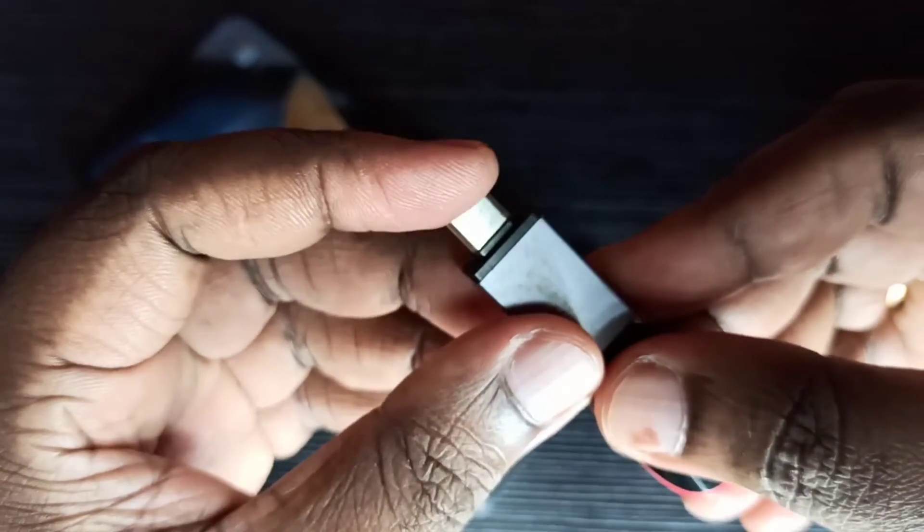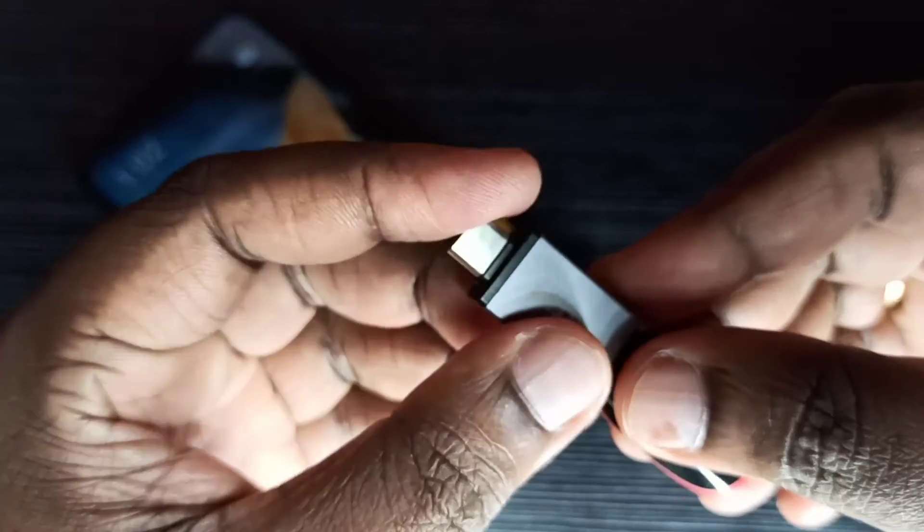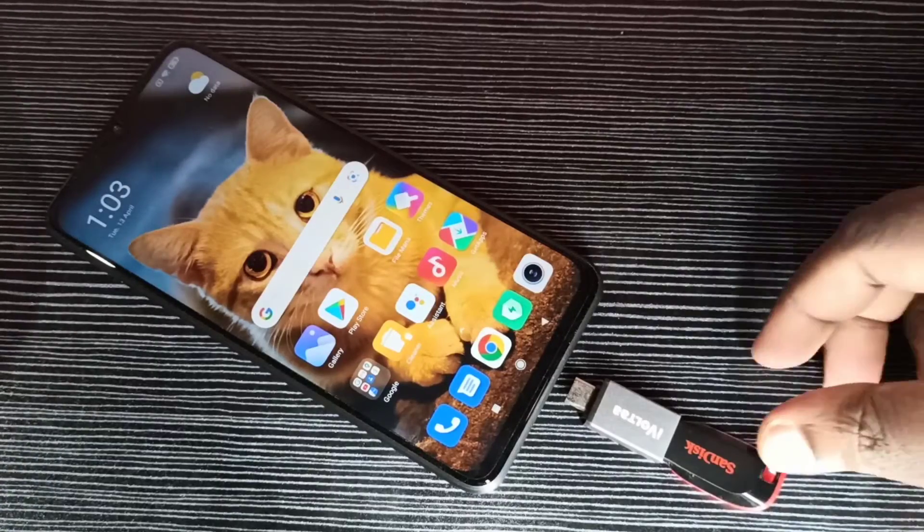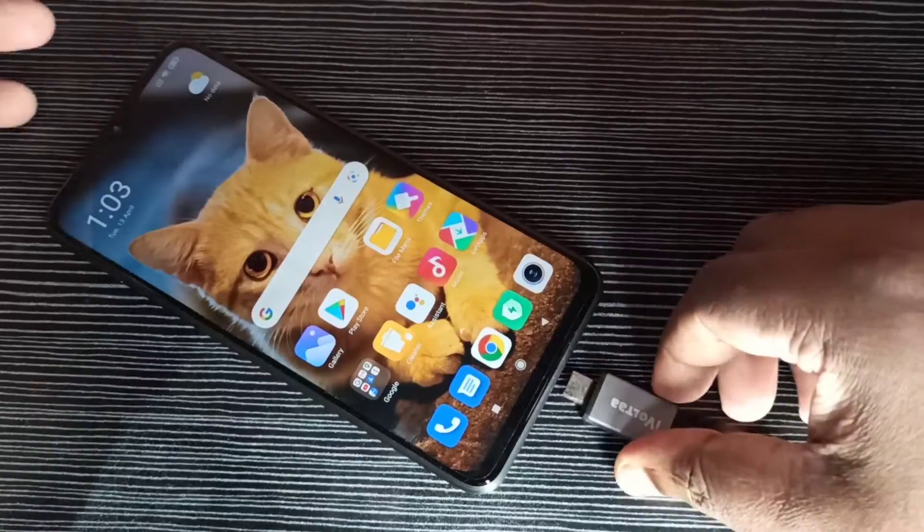This is the Type-C pin, which we can connect to the mobile phone. I am going to connect this adapter to the mobile phone.